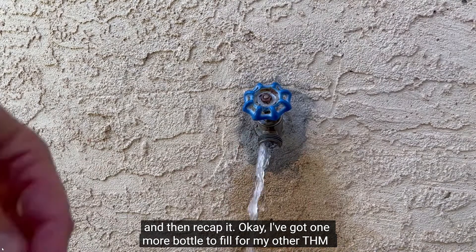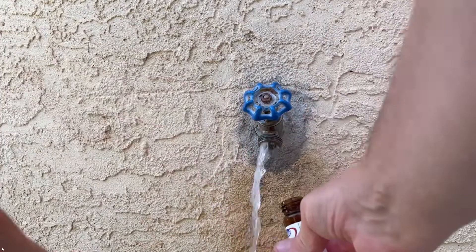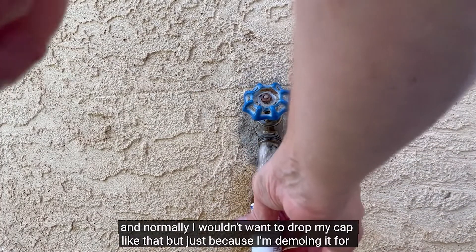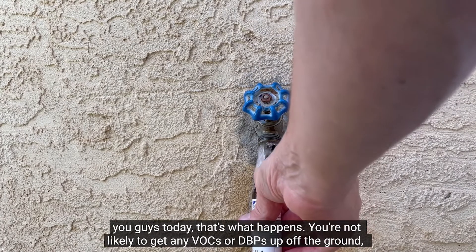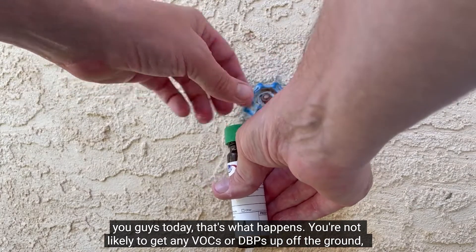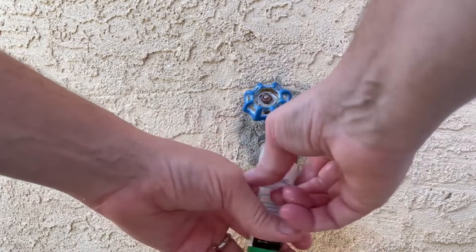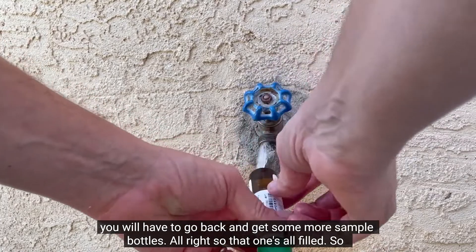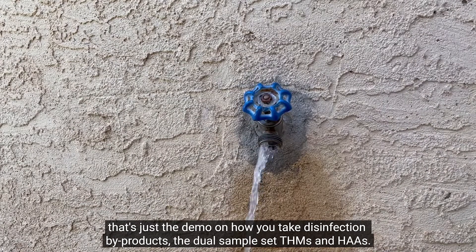I've got one more bottle to fill for my other THM. Normally I wouldn't want to drop my cap like that, but that's what happens when you're demoing. You're not likely to get any VOCs or contaminants up off the ground, but if you're concerned about dropping the cap, you will have to go back and get some more sample bottles. So that's the demo on how you take disinfection byproducts — the dual sample set of THMs and HAA5.